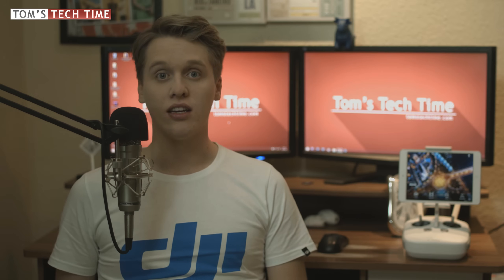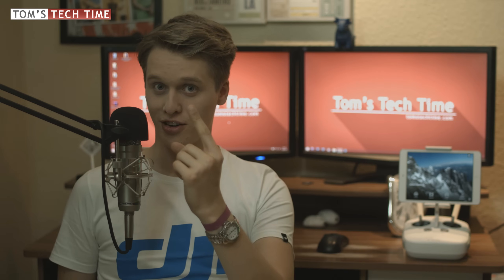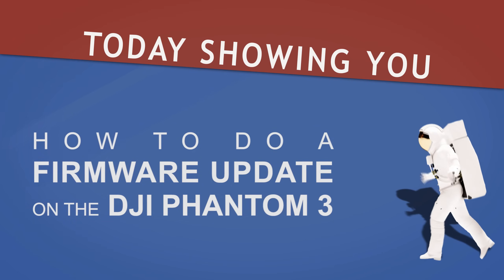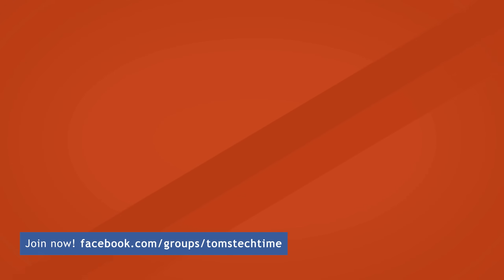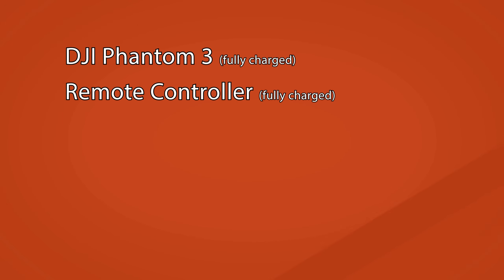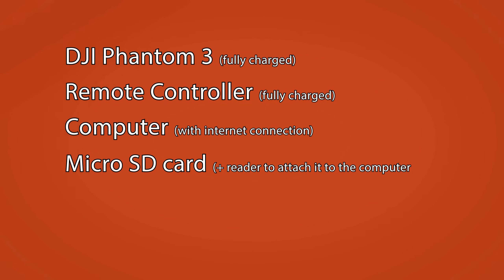Before we get started, let me tell you what we need. There is a list of seven things needed to update our Phantom. First, you need the DJI Phantom 3 with a fully charged battery. Next, you need the remote controller, fully charged as well. Next, we need a good internet connection plus a computer. Next, we need the micro SD card — probably already inserted in the gimbal — and a reader for it. Next, we need a USB stick. And finally, we need lots of time, because updating the Phantom takes a while.